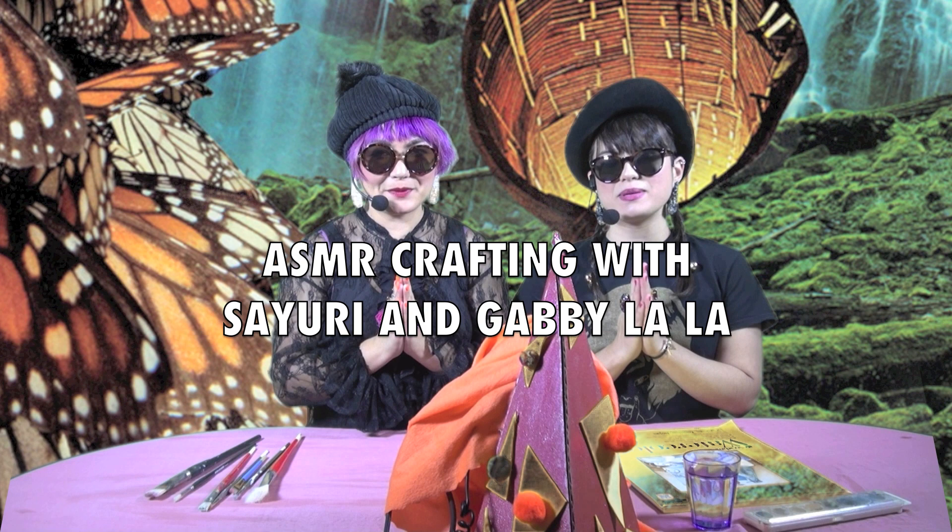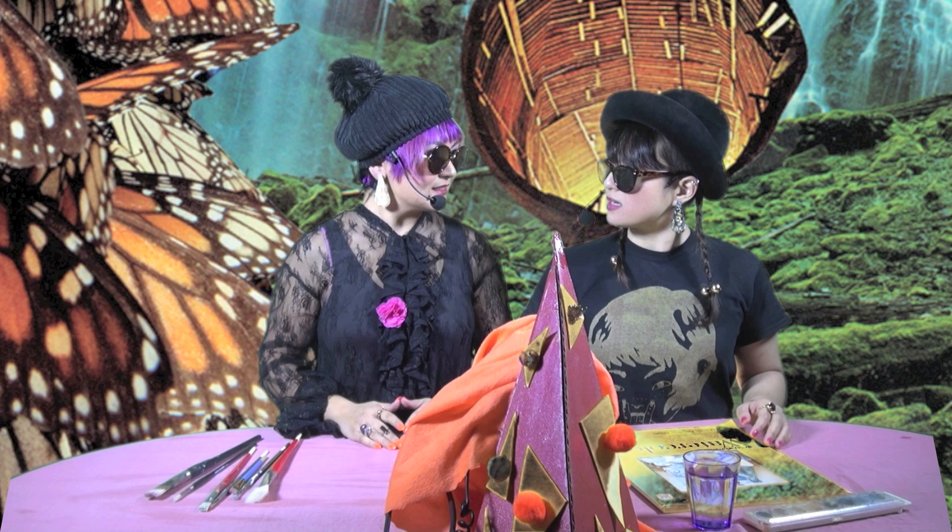Hello and welcome to ASMR Crafting with Sayuri and Gabby Lala. I'm Sayuri and I'm Gabby Lala, and today we're going to make a beautiful abstract watercolour painting. Gabby is going to make this with me today, so let's get going.